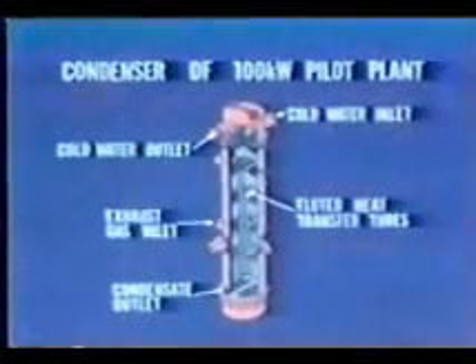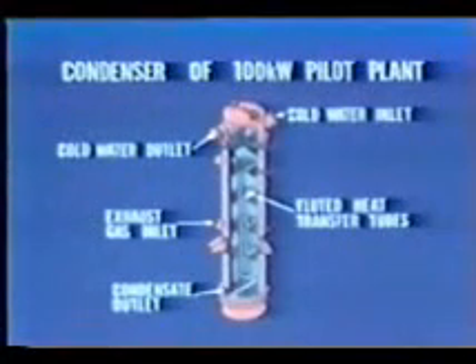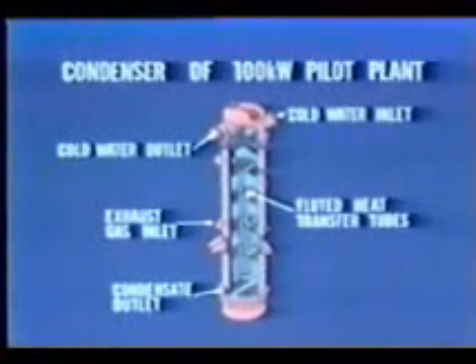The condenser is a vertically mounted shell and tube type heat exchanger. The condenser, too, is a two-pass type. The fluorocarbon gas condenses into a liquid on the heat transfer tube surfaces and is discharged through the bottom of the condenser.